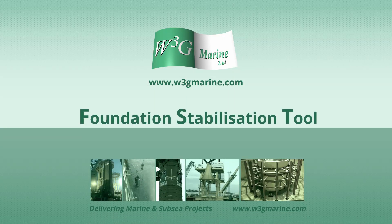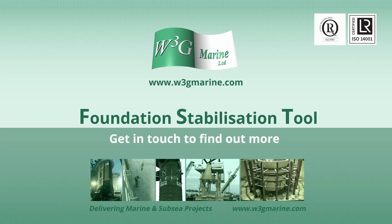The foundation stabilization tool by W3G Marine. Get in touch to find out more.